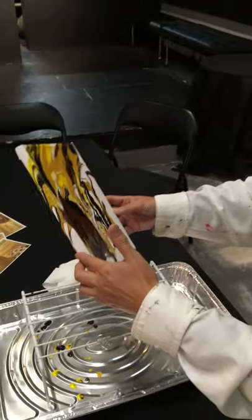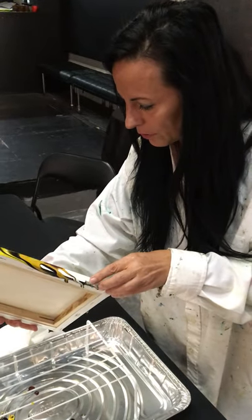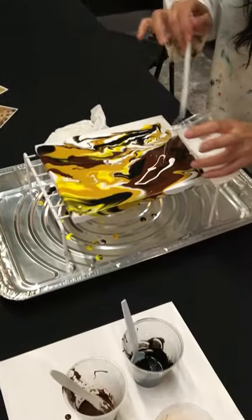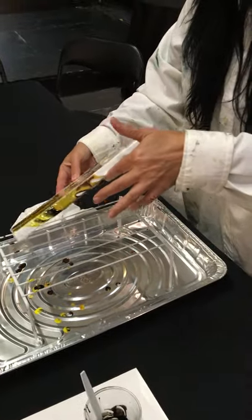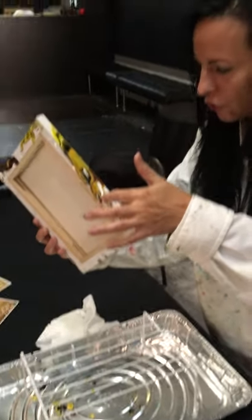Look at how much fun that is — it's just dripping everywhere! Make sure you don't wear any of your pretty clothes because you're going to get a lot of paint on you. Now you see there's a little bit too much brown in here, so we're just going to add a little bit more white and move it around. After the class we'll let it dry, and you can pick it up the next day or at your convenience.